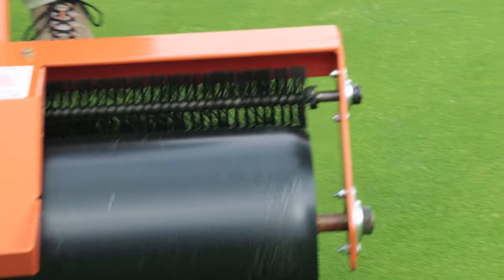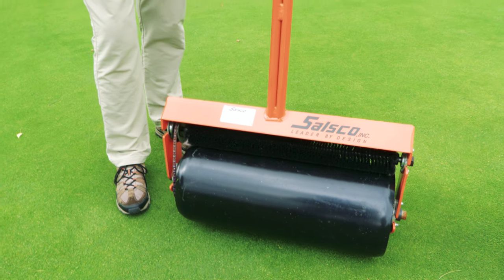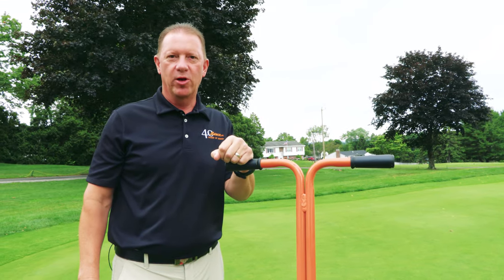In sports field applications, these handheld rollers can be used for rolling around the pitcher's mound, the baselines, or even home plate.